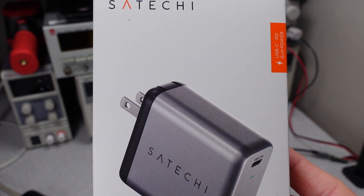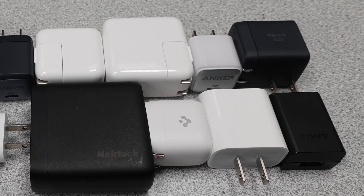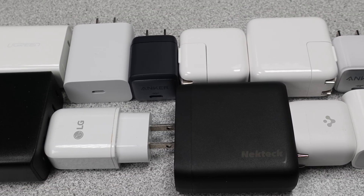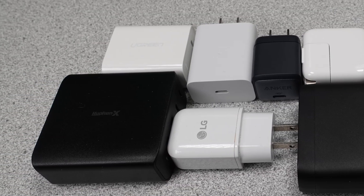Hello. Today I have a Satoshi 100-watt USB-C charger. If you're new to the channel, there's a whole series on these power adapters where I test them for the power in and out while also comparing them to other offerings. There are billions of power adapters in use, and this series will help you make an informed buying decision since not all devices are created equal.